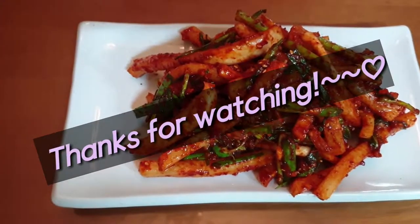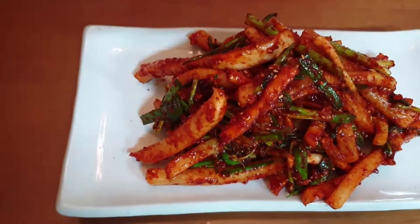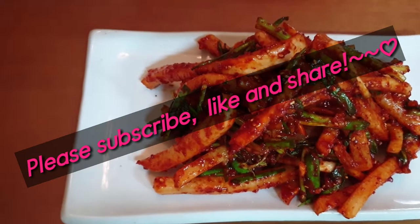Thanks for watching. See you soon in the next cooking video. Please subscribe, like, and share.